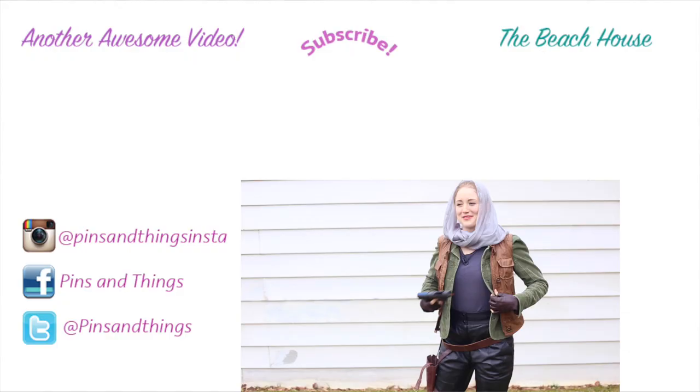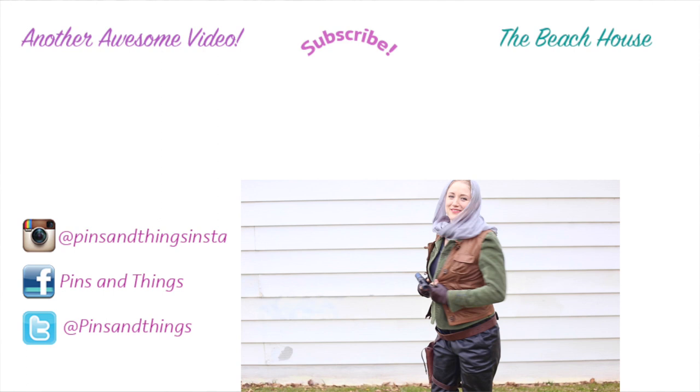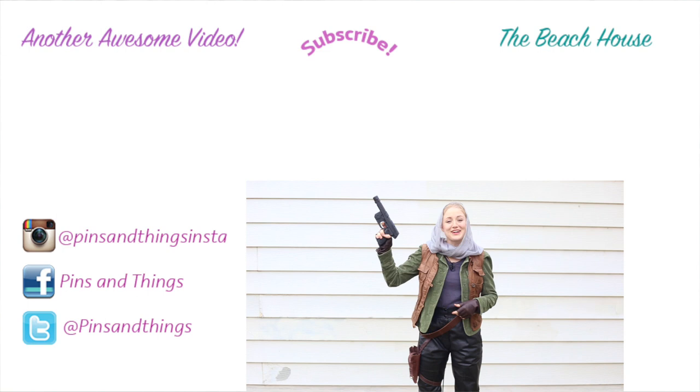Thank you guys so much for watching. Make sure to subscribe if you like this video. If you click over here you can see how to make a Rey costume from last year, and if you click over here you can see the behind-the-scenes of this video. You can follow me on Facebook, Twitter, and Instagram, and I will see you guys at the premiere on the beach house if you want to see that.